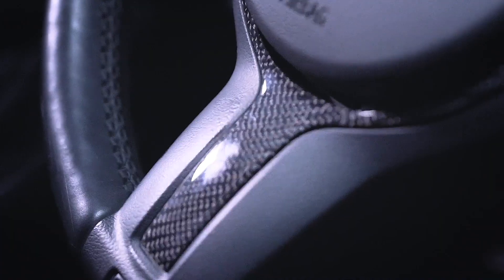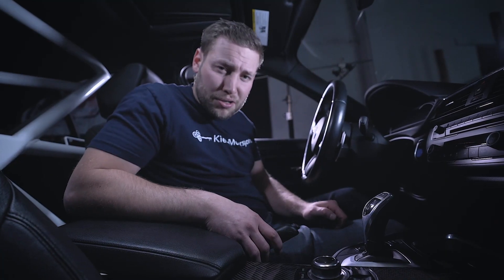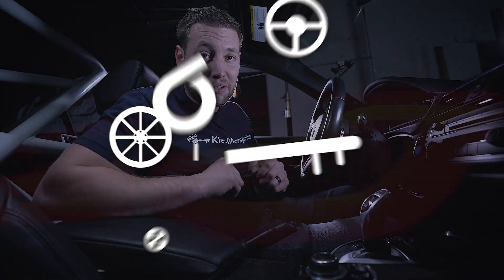So as you may have noticed, I like carbon fiber, and we have done a ton to the interior — from the steering wheel to the interior trim. It's all over the vents, the door handles, everything — but my emergency brake handle is feeling left out. So today, we're going to show you how to install a carbon and Alcantara emergency brake handle on your BMW F30.